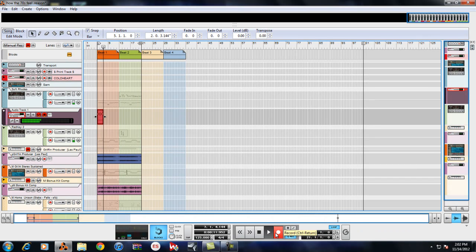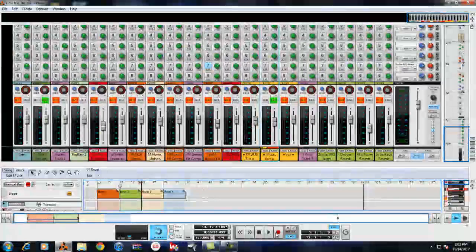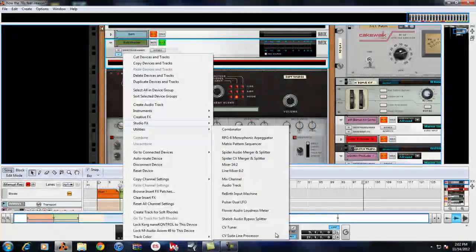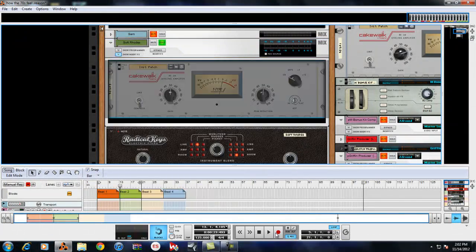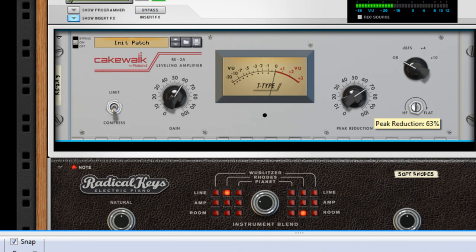The signal is so low — let's just do this since we're about to print it anyway. Let's go up here and throw an L2 limiter on it, bring it up, and crunch it. Let's take it back and record that — much hotter signal now.